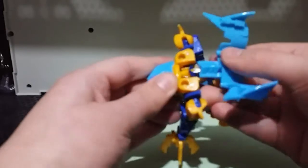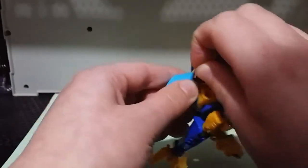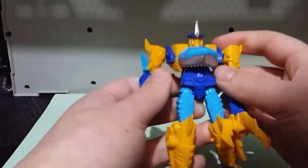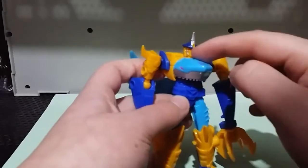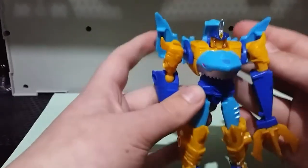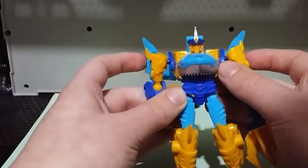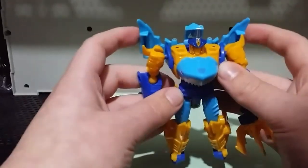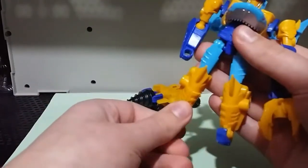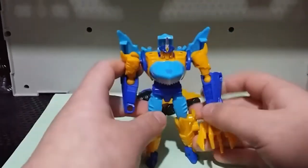Then you want to take this and pull it back like this, then grab the head and pull it up, and then you can clip that into place. Because you cannot clip this into place if the head is down — it doesn't work. You just move this back panel back up, position it how you want — you can position it back like that or around like this. I like to just put it pretty evenly back, and you can take the feet and flatten them down. There is Skybite in his robot mode.